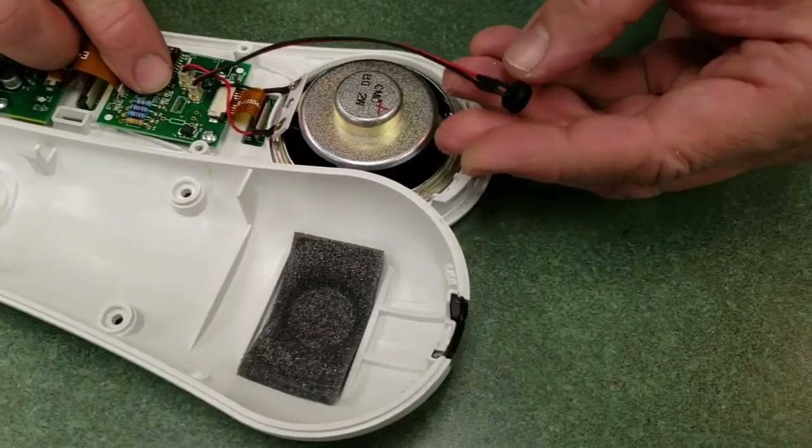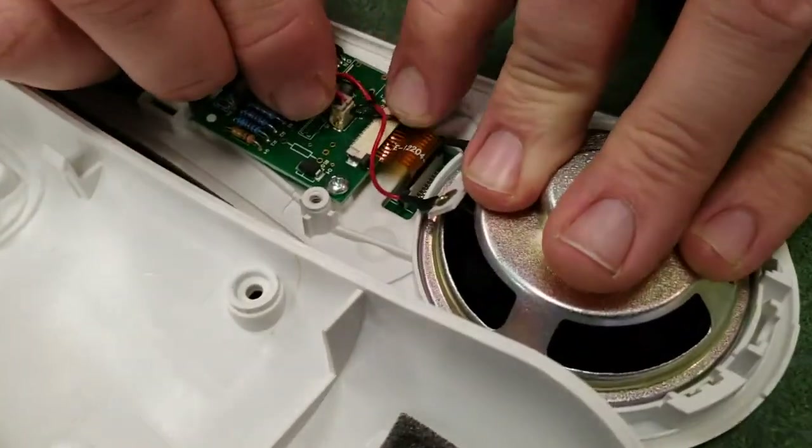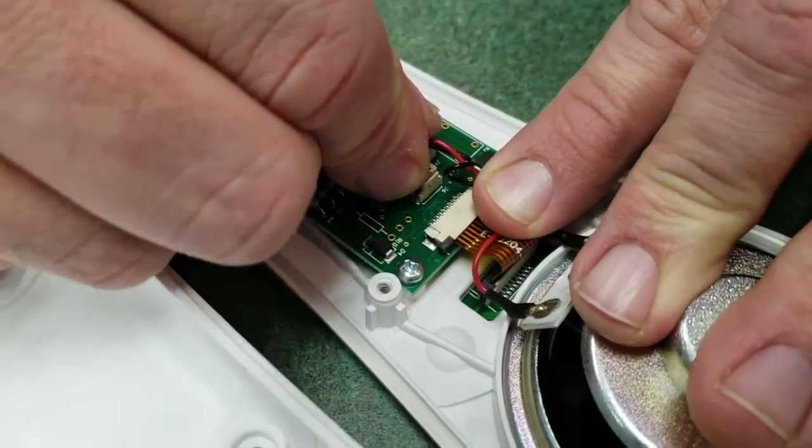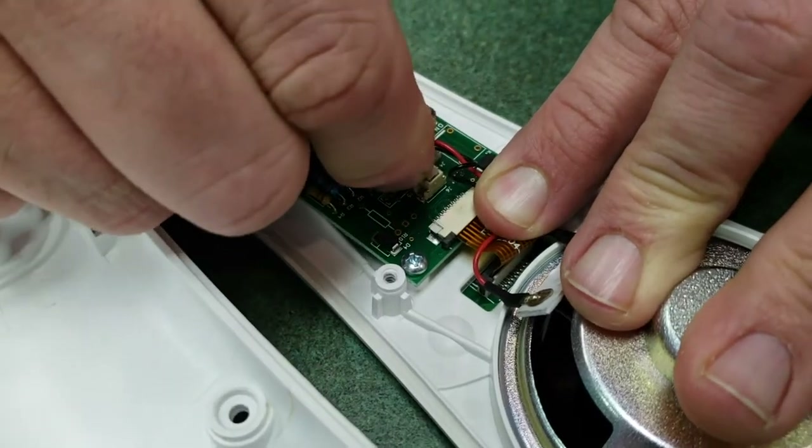To remove the IR LED, just pull it up. When you pull it out of the receptacle, pull back a little bit so it disengages the clip and it will come right out.